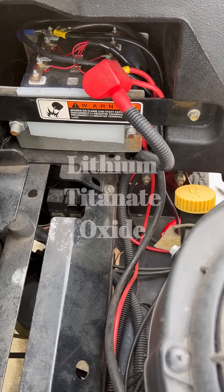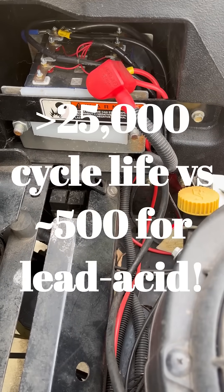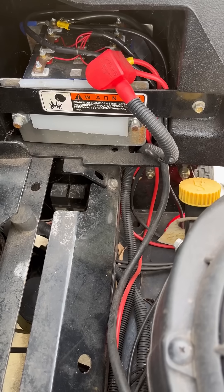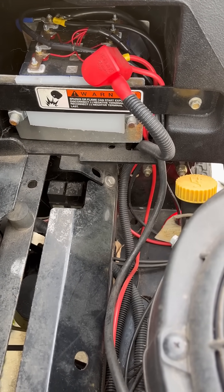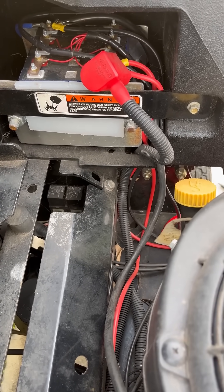Hey everyone, quick video here on the LTO battery I set up for my lawnmower, tied to replacing the lead acid batteries every few years. I've got the LTO cells — these things are 20 amp hour, 35C, so they will discharge 700 amps, and I've tested it, they do. These things are absolute monsters.